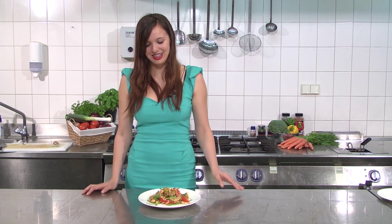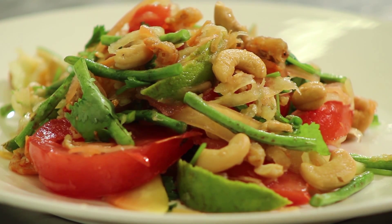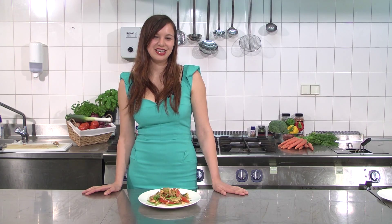Thank you for watching Cheapalicious with me. I'm Lily Kramer and this is my dish — it's Thai Som Tam. Be sure to tune in next week for the new Cheapalicious dish.